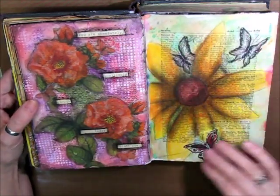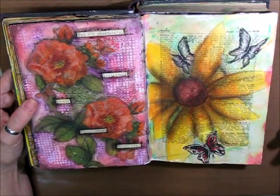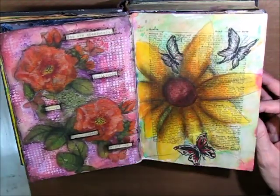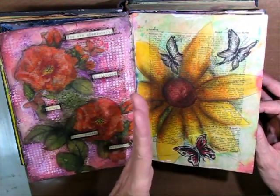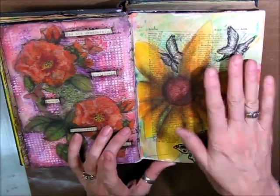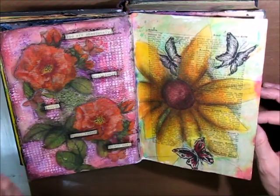This is all done with Inktense blocks, and I love this page. These butterflies are from a Kleenex package that I got from the dollar store. I kind of wished I had gessoed over this page, but at the same time I like the text coming through on part of it — so I'm kind of up in the air. I ended up doing a canvas of this same flower. I love the shading, I love the colors, and I like how this one turned out.